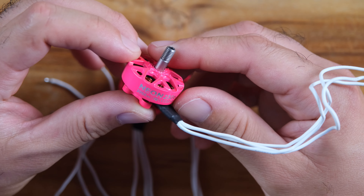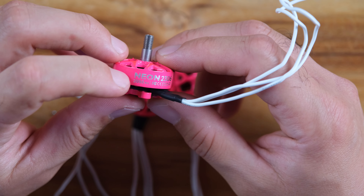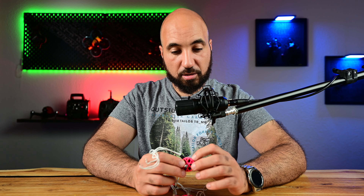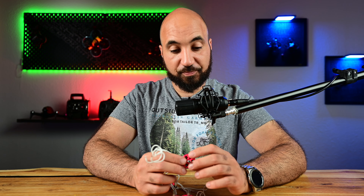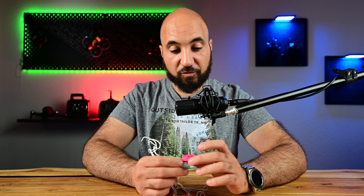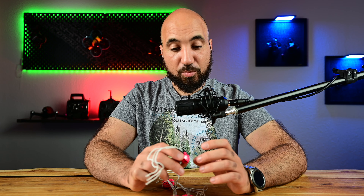This motor is the 2306, so it's for a five-inch drone. This one is 2050 KV, which is a lot — very powerful. I'm used to 1950 KV for my five-inch drones, so I'm very excited to see how this motor will perform. Today I'll be presenting the motors and sharing my thoughts.